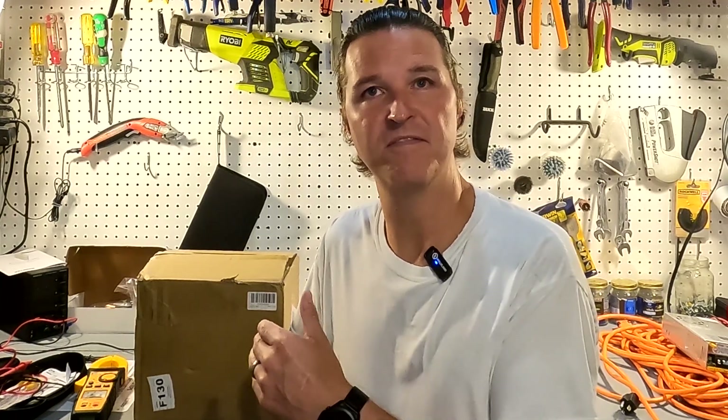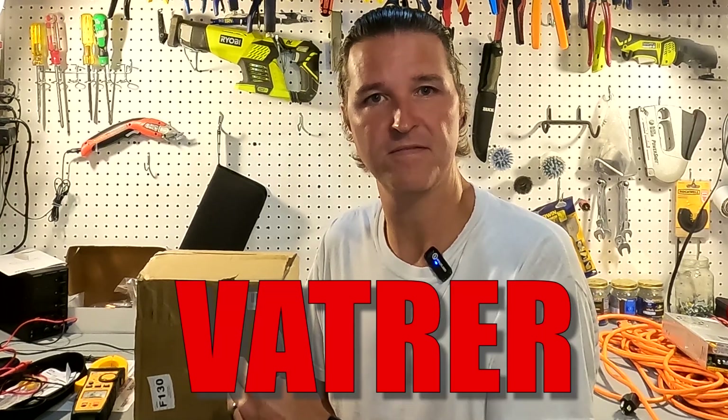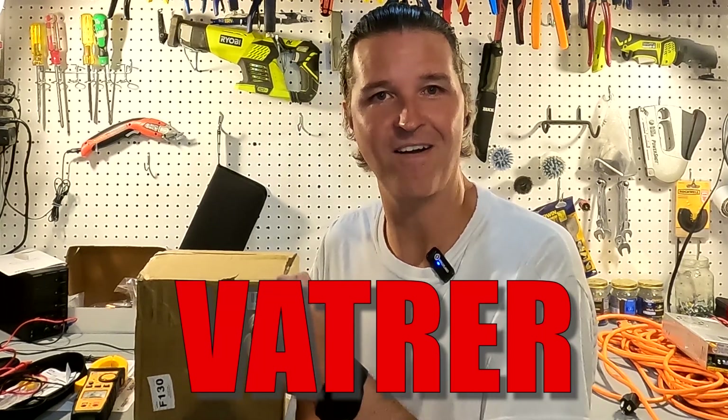Hello everyone and welcome back to the channel. Today we have a 50 amp 12 volt lithium iron phosphate battery from Vatrer — V-A-T-R-E-R. So let's go ahead and open up the box and see what we got.